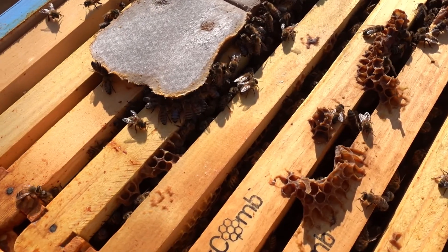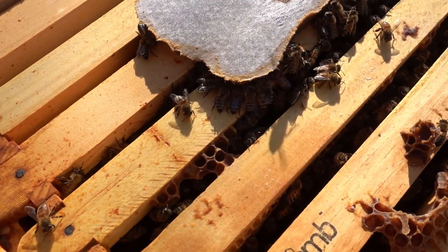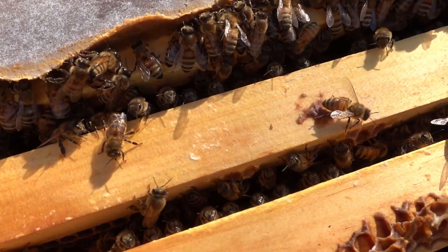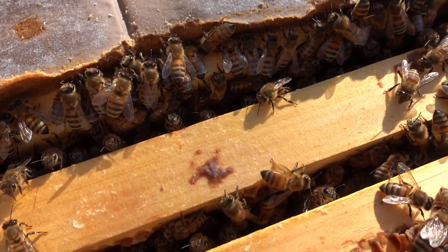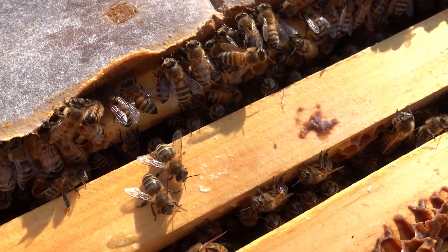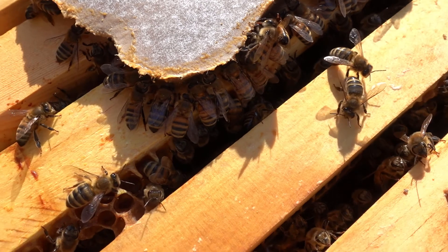I gave these colonies pollen patties last week and I just wanted to show all these girls lined up at the buffet table just munching away - cute bunch of girls just getting their lunch.